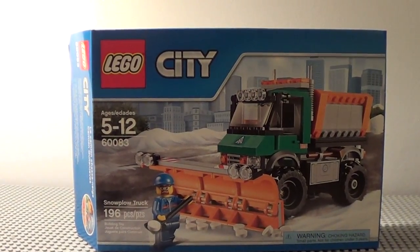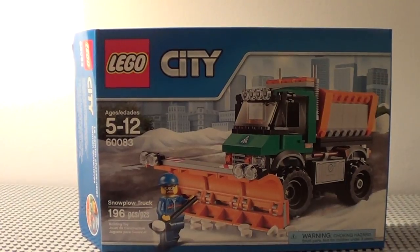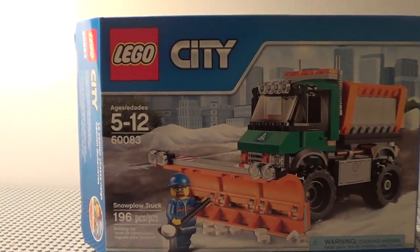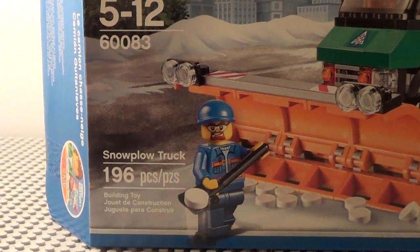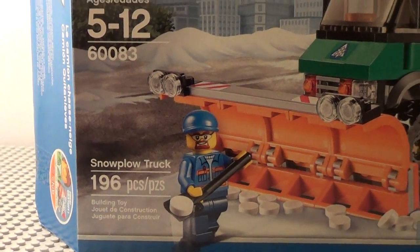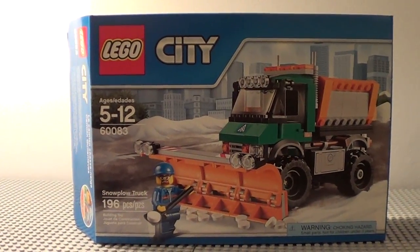Hey guys, it's me, LEGOMatt19. Today we're going to be taking a look at the new LEGO City 2015 60083 snowplow truck. It comes with 196 pieces and it costs about $20 in the US. So anyways, let's get on to the review.